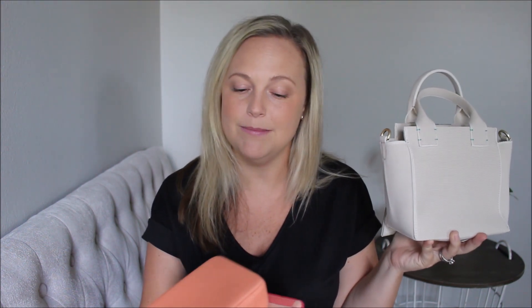Hey friends, Gatorum here. Welcome back to my channel. I hope you're having a great day. Today I'm going to be walking through this adorable mini handbag from Rothy's and also giving you a quick comparison of two of their catch-alls.